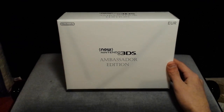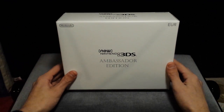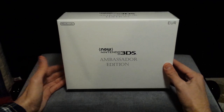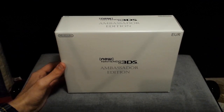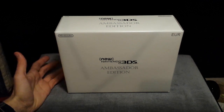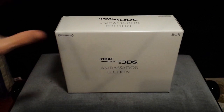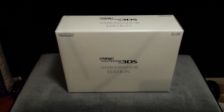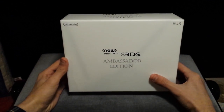Nintendo has not said what the requirements were to be eligible for a copy, but I was one of the chosen people, and I ordered mine and it arrived yesterday. And here it is, and I'm about to bring you an unboxing of it. First of all, let's start with the big box.